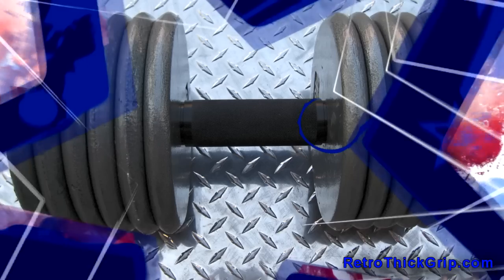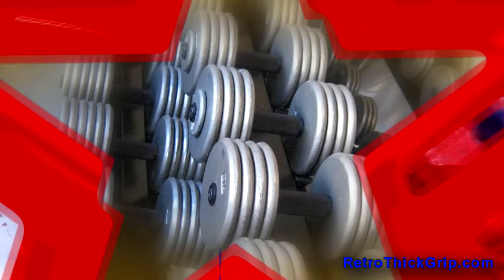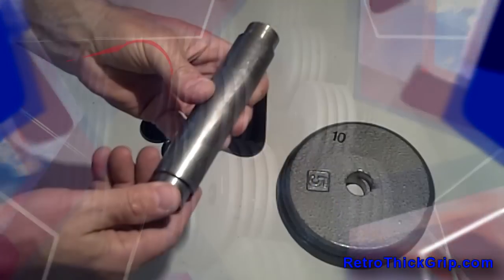Retro Thick Grip is a very affordable way to complete a dumbbell set at a fraction of the cost. There are only a few companies offering Thick Grip Rotating Dumbbells on the market, and those, while an excellent choice, can be cost prohibitive.